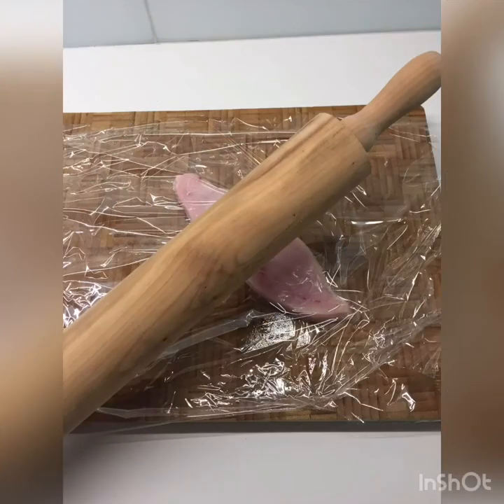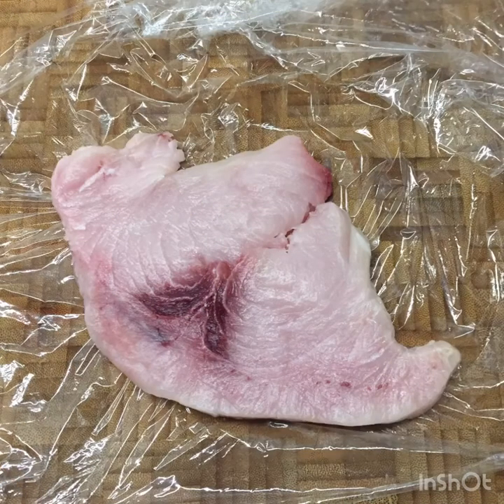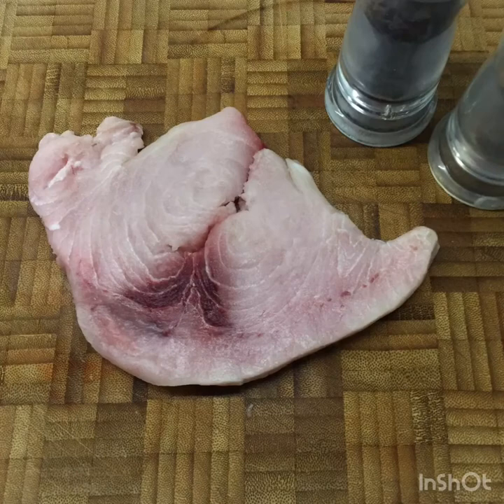Get your swordfish, place it between two sheets of cling film and bash it out so it's nice and flat. You're really treating this like you would a chicken breast but you've got this beautiful swordfish steak instead. Once you've flattened it out, take it out of the cling wrap. You've flattened it down by about half, and then you're going to get seasoning — salt and pepper.